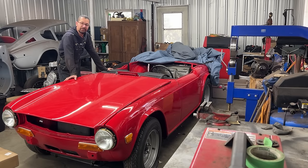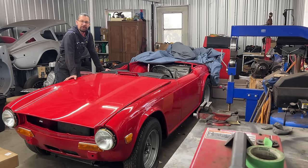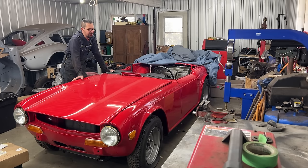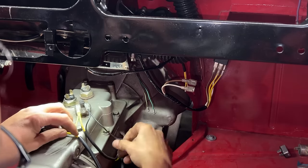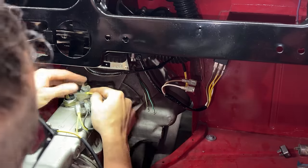Hey guys, welcome to another episode of the 1970 TR6 restoration in the Rusty Beauty Shop. Today I'm not really sure what we're going to be working on. It's been about two weeks since I worked on this car. It's the beginning of 2024 and finally the Christmas break in our house is over. Starting from December 22nd we had a full house with all our kids, went places, done stuff, so I was barely able to work.